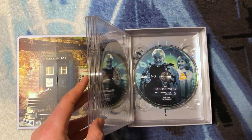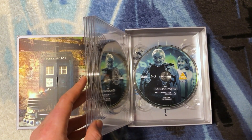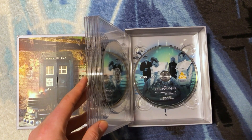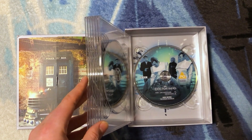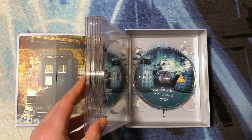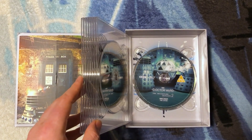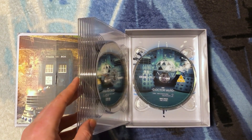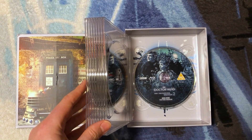Disc 6 has The Crusade with the First Doctor and Vicky, good to see both of them enjoying each other's company. Disc 7 has The Space Museum with a shot where the Doctor looks to be in a bit of trouble, but Ian's got the situation under control. Disc 8 has The Chase with the Daleks fighting the Mechanoids — that's exactly what I want to see, though perhaps a shot of Ian and Barbara would have been nice too.